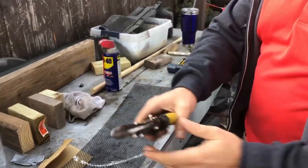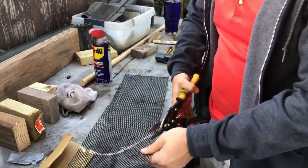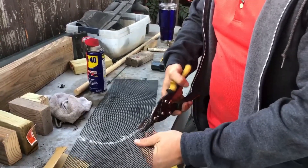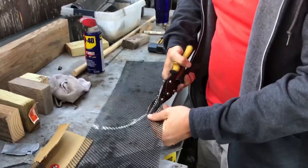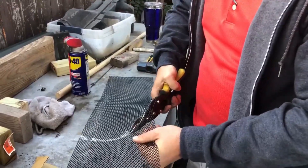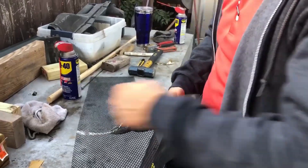I'm just going to use some regular side cutters to cut this — real easy. It doesn't have to be 100% accurate because it's going to fit behind the bumper cover, and all the excess is going to be covered up by the bumper cover.